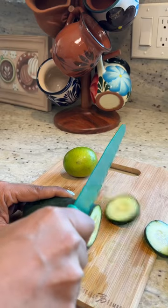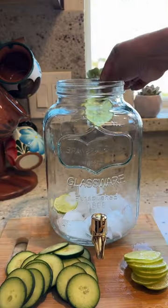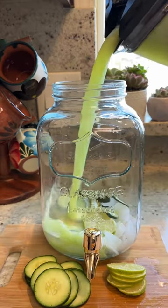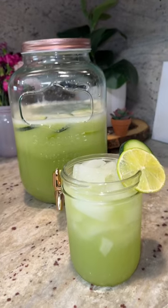Now we're going to slice half of the cucumber that was left and one whole lime for garnish. We take our drink dispenser, add some ice, some lime and cucumber wedges, the mixture from the blender, and four more cups of water. And there you have it — your agua fresca is ready to enjoy.